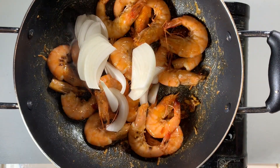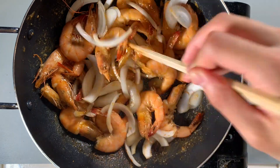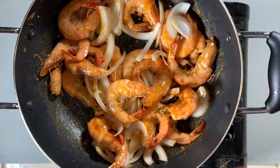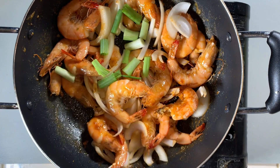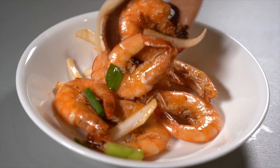Then add in the sliced white onion. Mix it around for about 10 to 15 seconds. Turn off the heat and add in the green onions for the finishing touch. Plate it and it is best served with a hot steaming bowl of white rice.